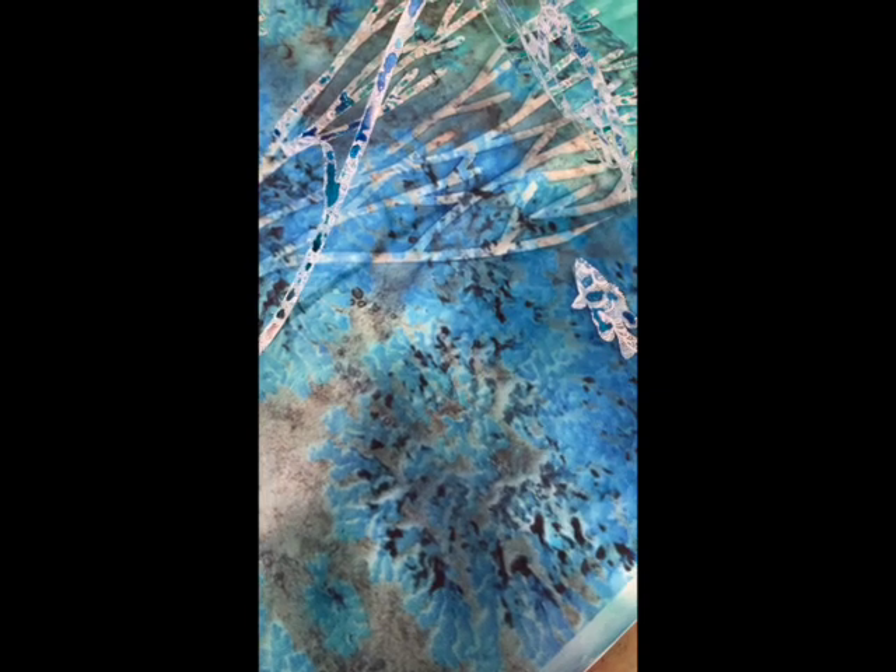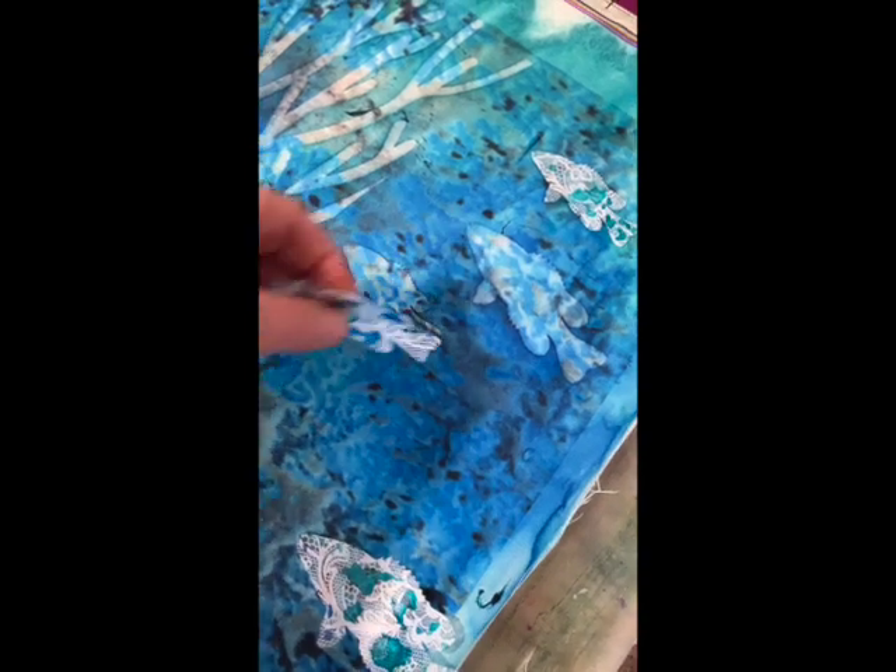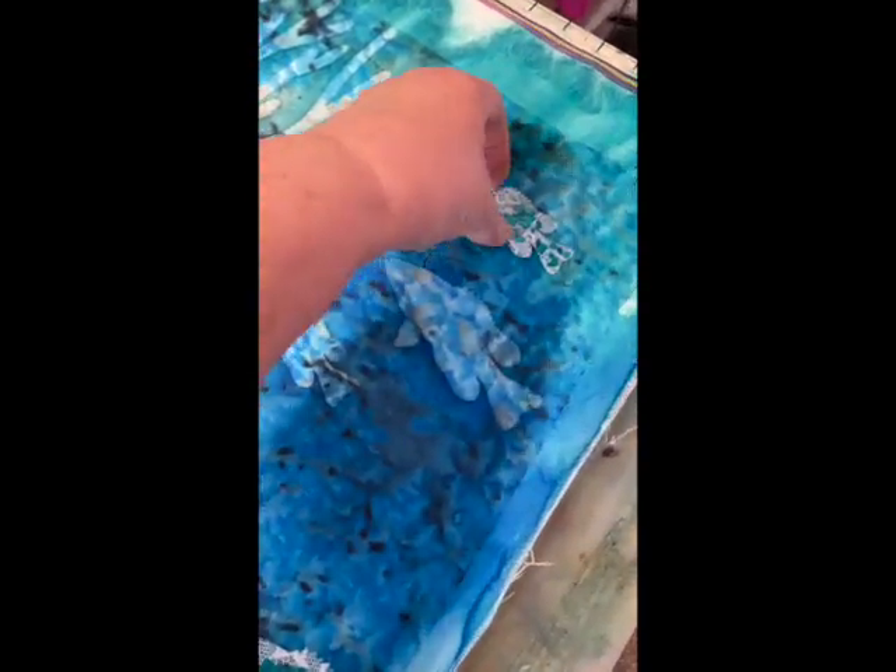After the fabric is completely dry, I can lift up the vinyls and notice how it is lighter underneath where the vinyls lay on the drying paint. I can stitch around this and get a nice little background seaweed. Same with my fishes — good start to some little fishes for the background.